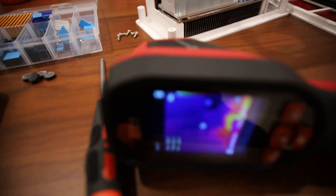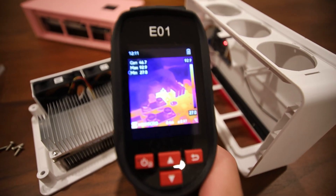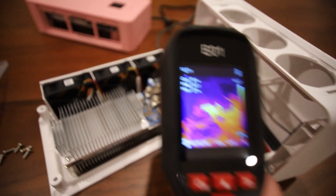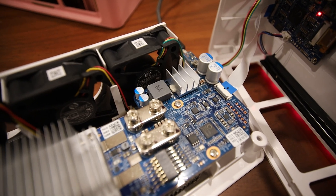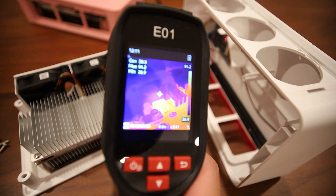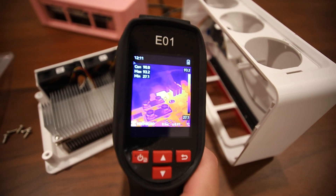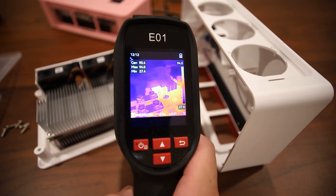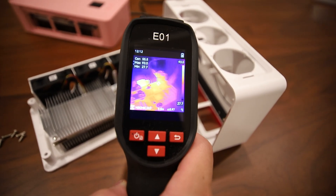Hey guys, Red Panda Mining here. In this video I'm going to try to lower the temperature on the power phase module, or VRM, on this miner. You can see on the thermal camera it is showing 93 to 94 degrees Celsius on that part — that is very hot.